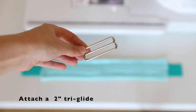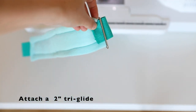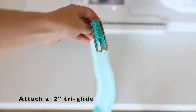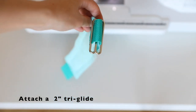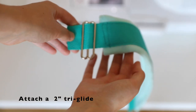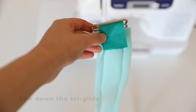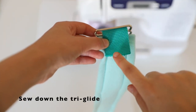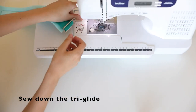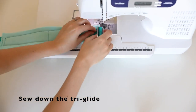Next we attach a tri-glide onto the end of the webbing on one of the sides. It doesn't matter which side you pick, as long as both sides have an equal amount of webbing coming out over the fleece. You have to make sure you do have a little bit of extra webbing on each end, or else it's not going to work for putting your harness together later on. Sew down the tri-glide like you did for the chest strap, and go over it a couple of times to make sure that the stitches are strong enough.